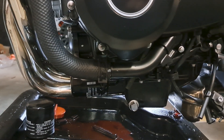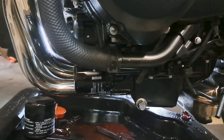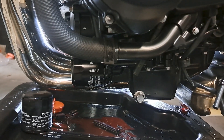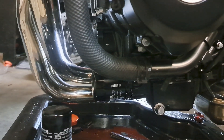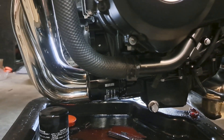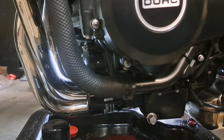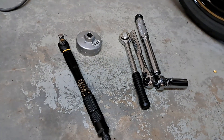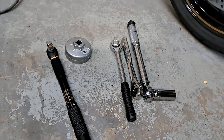We've gone ahead and installed the drain plug at 21 foot pounds, just the other side of 250 inch pounds. The oil filter has been torqued down to about 12 and a half foot pounds, or roughly 150 inch pounds. The manual calls for 17 newton meters, so we had to bust out the fancy wrenches for that, using a 901 filter socket.